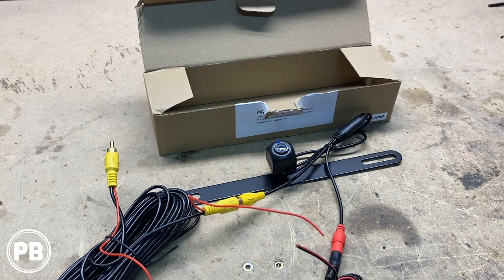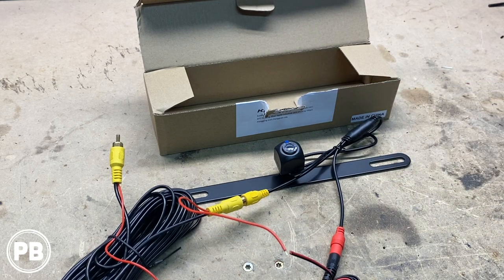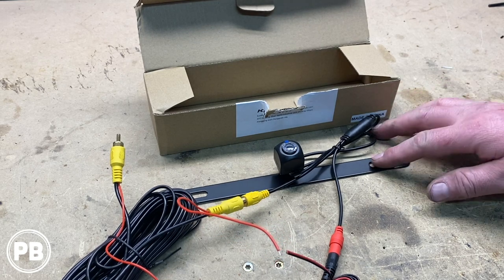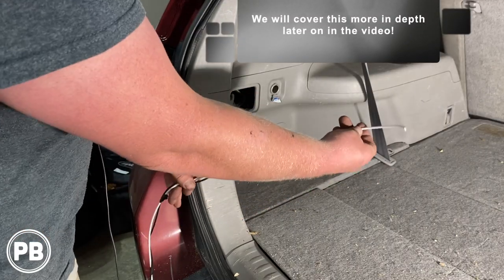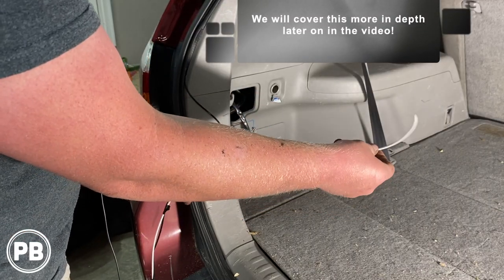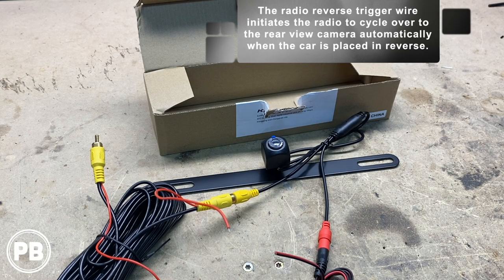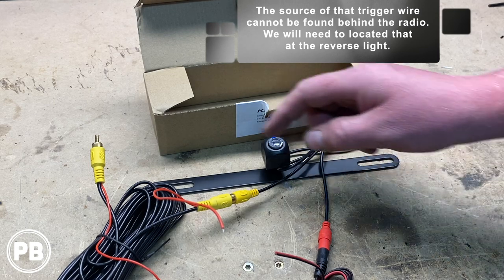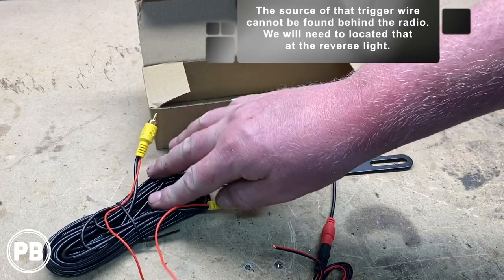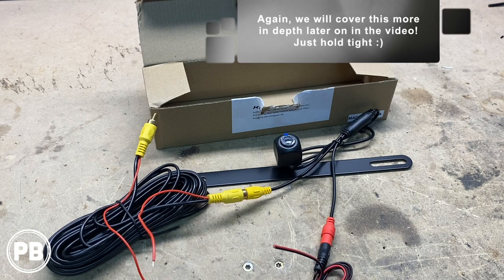The reason we're doing that is it's going to allow us to use the camera in other situations outside of just being in reverse. We'll also have to run a separate wire along with this video wire to the reverse light positive wire as our video trigger. We don't have a trigger back behind the radio or a smart harness that produces one, so we're going to run an 18 gauge wire from that reverse light positive wire along our video wire all the way up to the dash, and that will connect into the radio's reverse trigger wire.